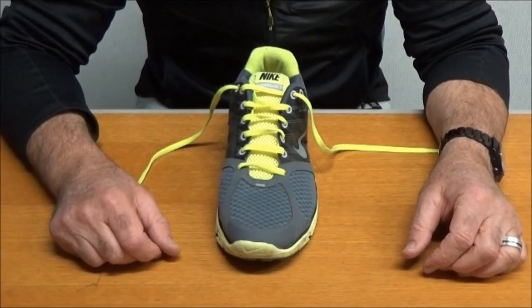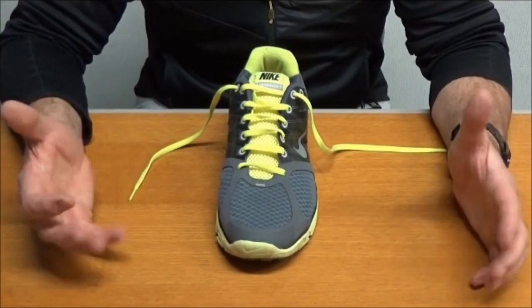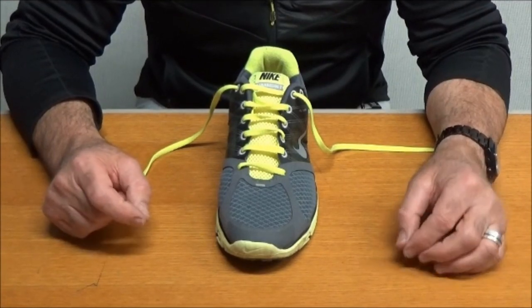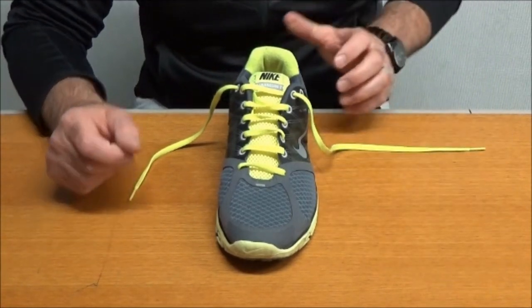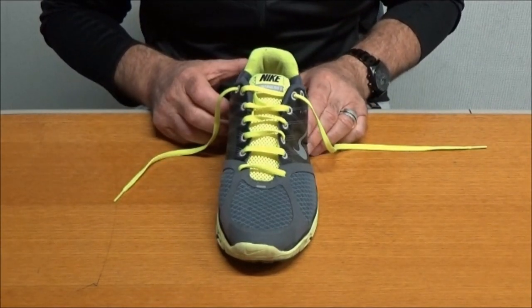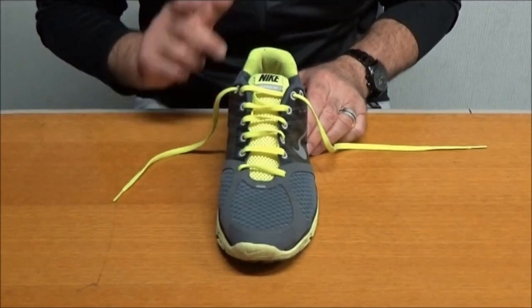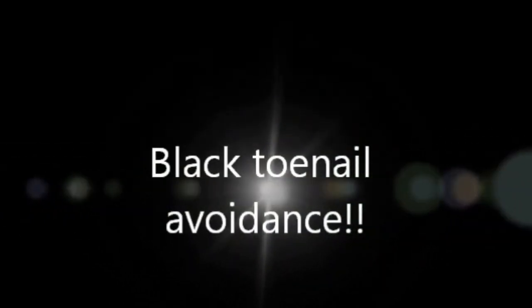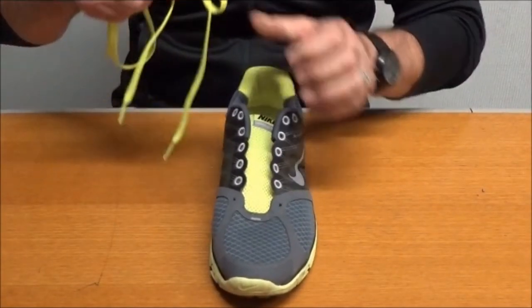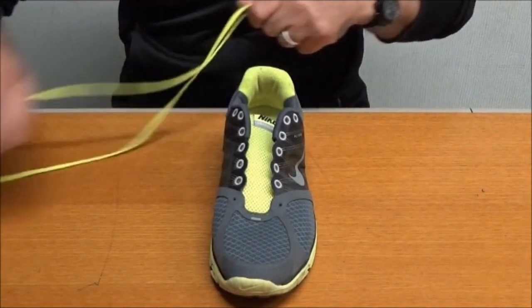The last one is for the gnarly old black toenail — everybody who runs gets black toenails. We love to shove red hot paper clips through the toenail — it goes pop and relieves all the pain — but there's something you can do with footwear as well, so I'm going to show you how to do that.